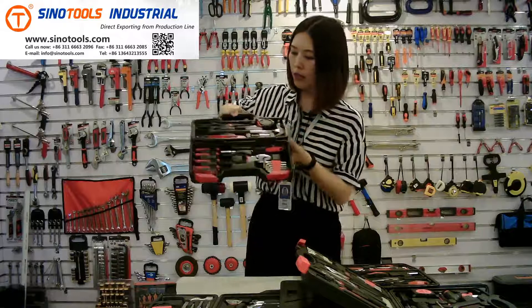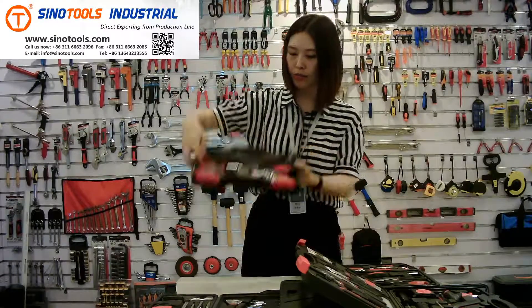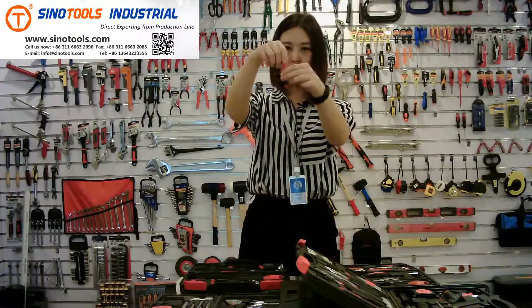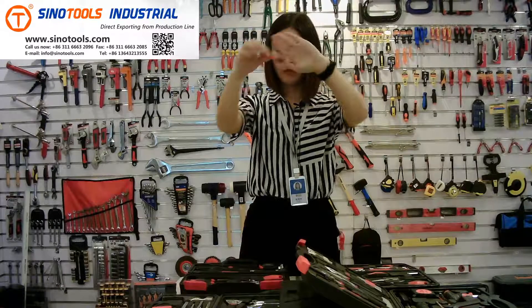In this side, we have a 4-piece precision screwdriver set. It's very good quality and easy to use.